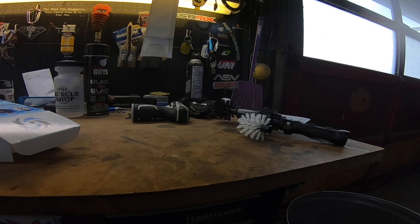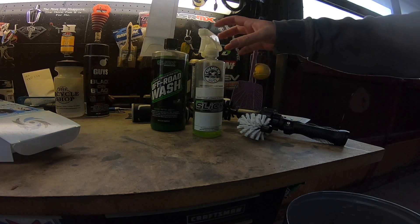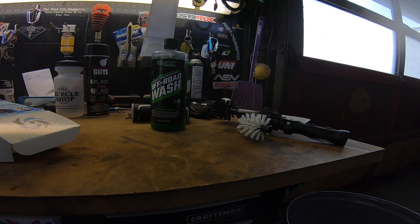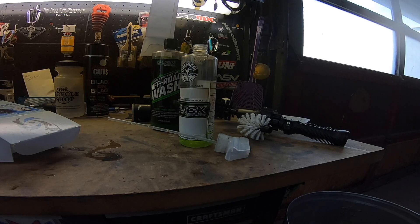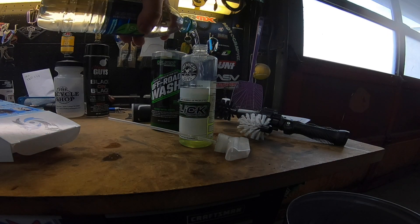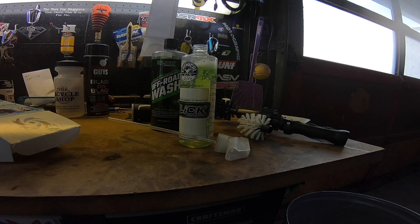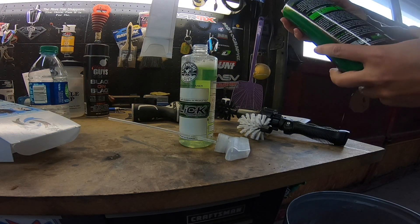I'm going to show you guys my normal bike washing routine. Start with this slick off-road wash here. I usually put it into a spray bottle — I'm just about out of water, so I got a partial bottle of water here. Nothing but the best pure filtered water for my bike, right? Fill that right on up to the top. Now, this stuff says it's supposed to be a certain amount — 32 to 1 dilution ratio.